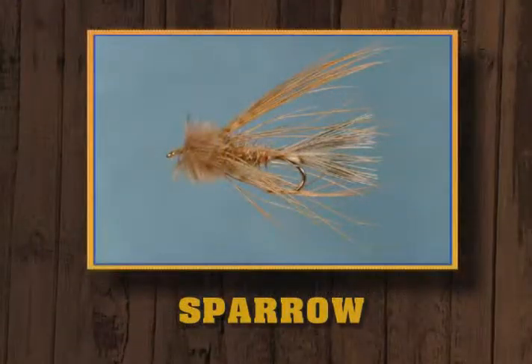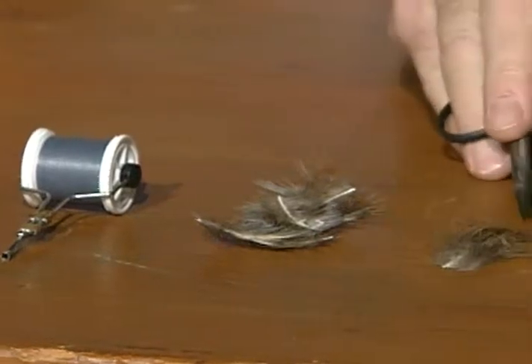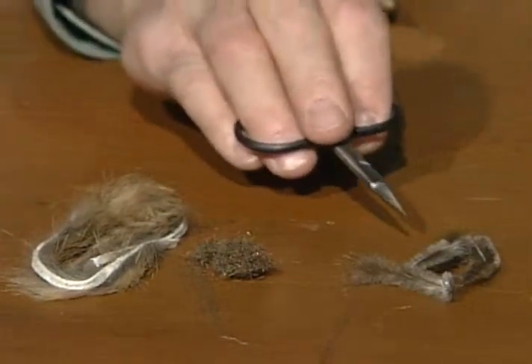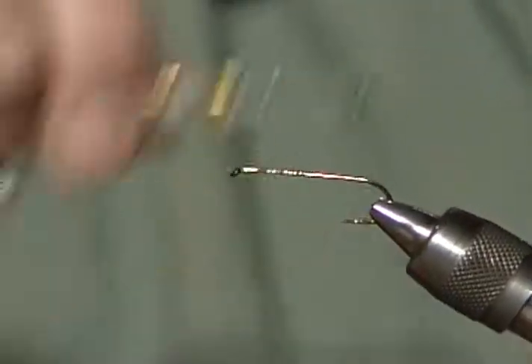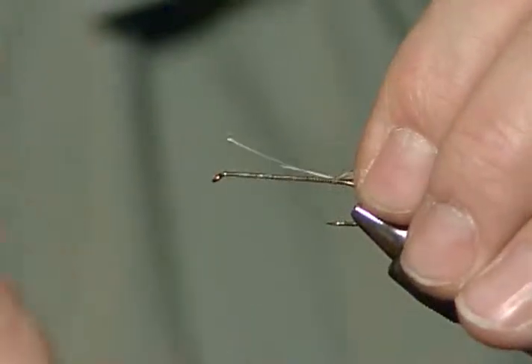Now we've got a surprise for you — a bonus fly in this show. We're going to tie a wet fly, a Jack Gartside wet fly called the Sparrow. And it has no sparrow feathers in it. I'll use a six-aught gray tying thread. I have two different size pheasant rump feathers — the small ones will be for the tail section, the larger one will be for the collar hackle. I've mixed some rabbit and some squirrel together to make the dubbing. The front will be tied with a filoplume feather, which comes off the inside shaft of the rump feathers. I'll dress the shank like always. This pattern calls for two hackle of the greenish rump feathers sticking out the back for the tail.